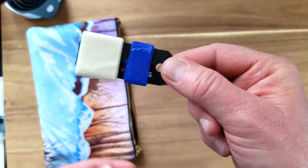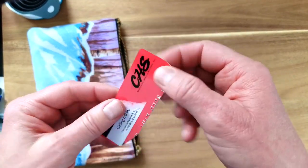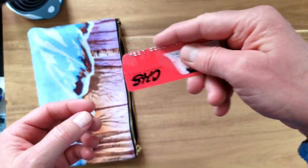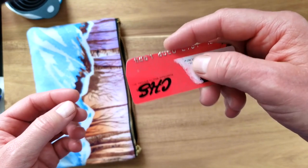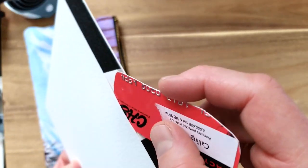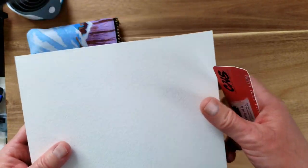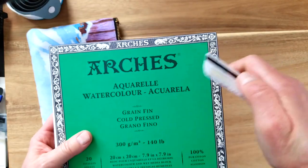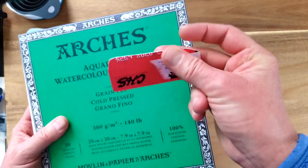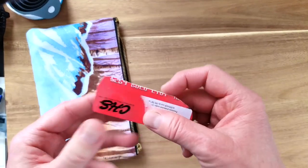I'm also bringing an extra card because you can use it to separate papers from your watercolor block — slide the credit card into that little notch and rip the papers off. I would usually use a palette knife, but I'm not sure they'll let me bring one on the airplane, so the credit card is a less concerning option from TSA's perspective.